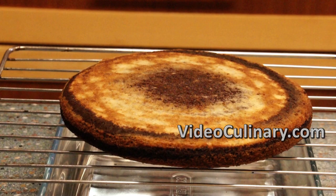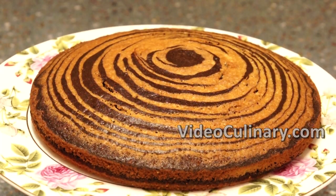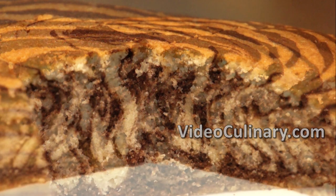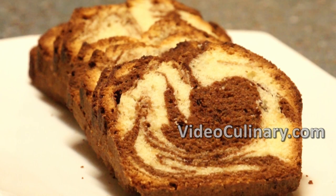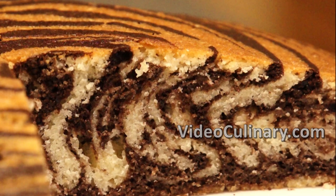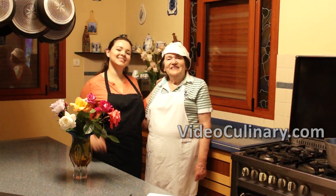Serve this delicious moist zebra cake with tea or coffee. We love marbled cakes because they are easy to make and they look beautiful. Visit our website videoculinary.com to find a chocolate marble pound cake and other easy to follow recipes. Thank you so much for joining us today. See you next time!